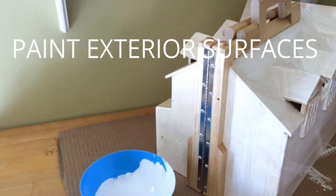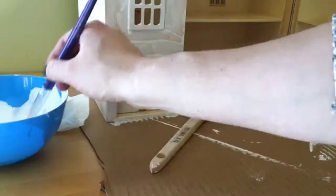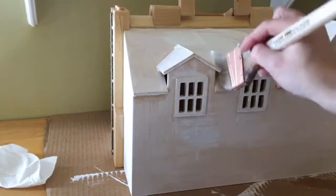After a light sand I gave the entire dollhouse a coat of white paint. Once that dried I went back over the trim and the roof with another coat of white paint since I knew they would show.